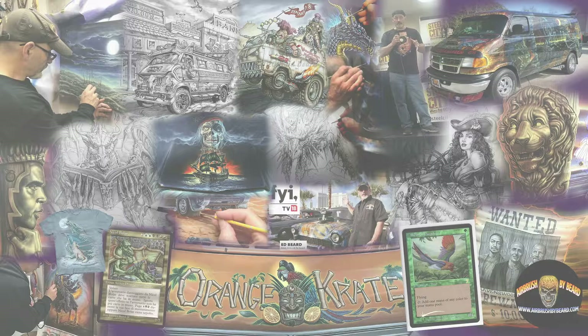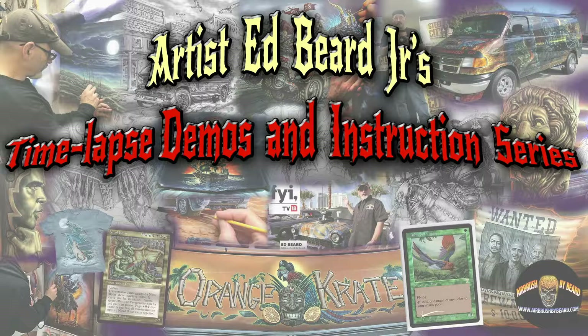Greetings and welcome everyone. This is fantasy and automotive artist Ed Beard Jr. This is a series called Artist Ed Beard Jr. Time-lapse Demos and Instruction Series. But before we get into that, let me tell you a little bit about me.